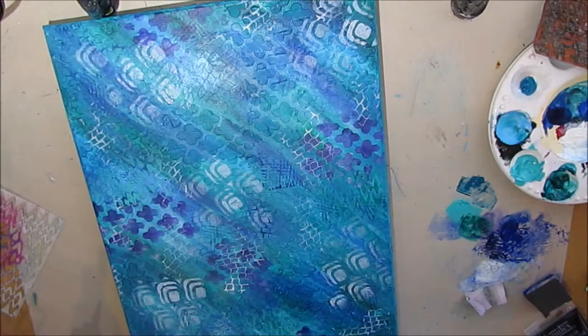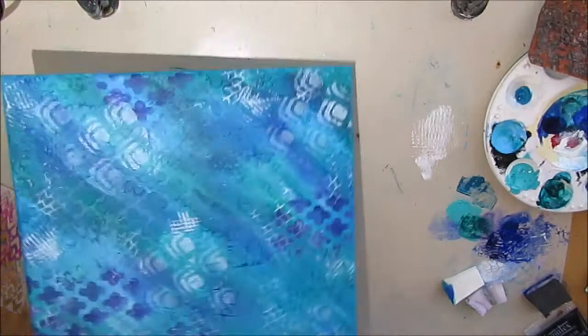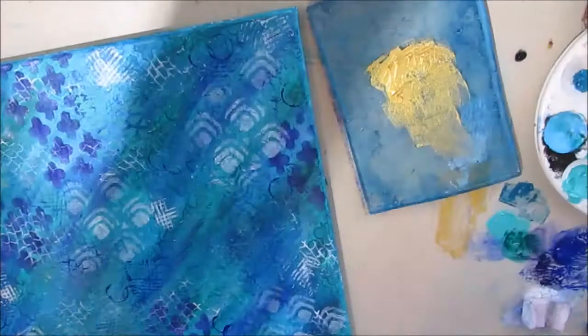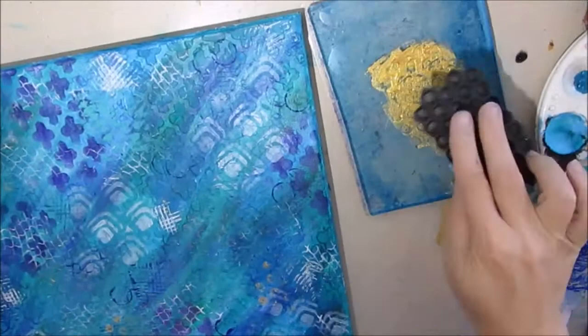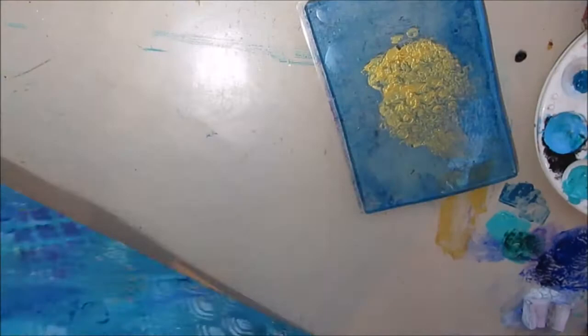I've got some more found objects. This is from the bottom of a rotisserie chicken container we bought at Costco. I'm just stamping into the gold paint on the jelly plate and then pressing this plastic onto the canvas. It gives these little hexagon gold effects.